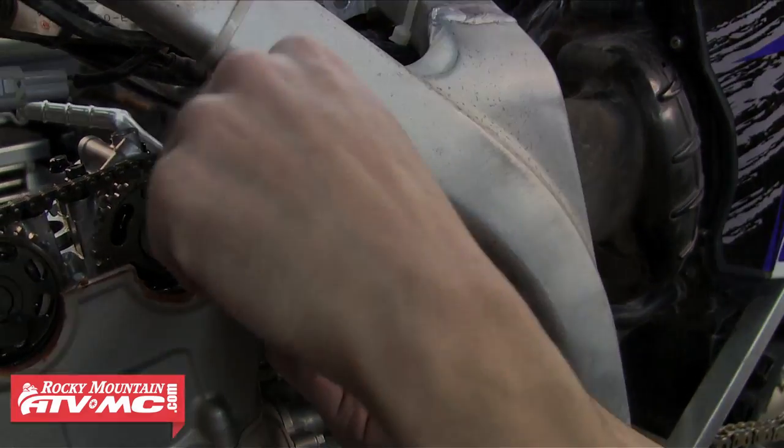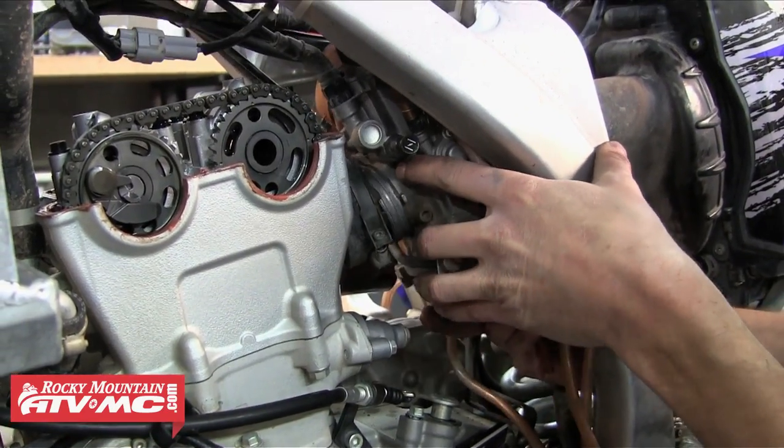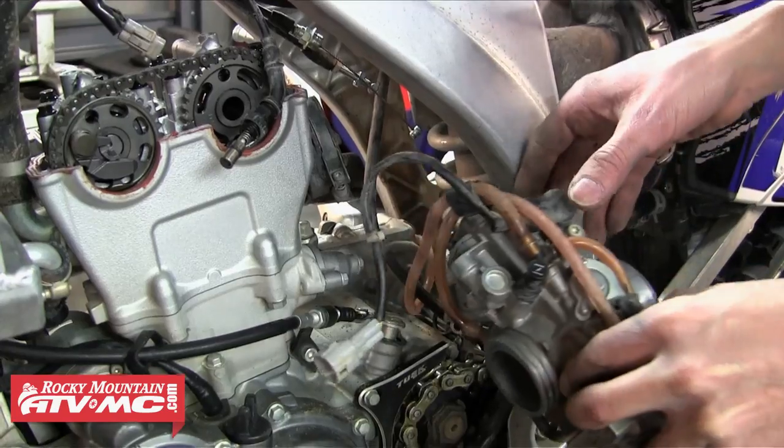Once that boot's off the carburetor we're going to loosen the front carburetor clamp and work on removing the carburetor. We're going to need to remove the hot start cable and our throttle cables, and then we also need to disconnect the TPS sensor, and then we can pull that carburetor down and out of the way.